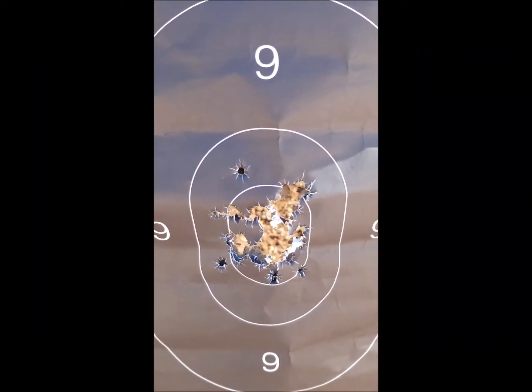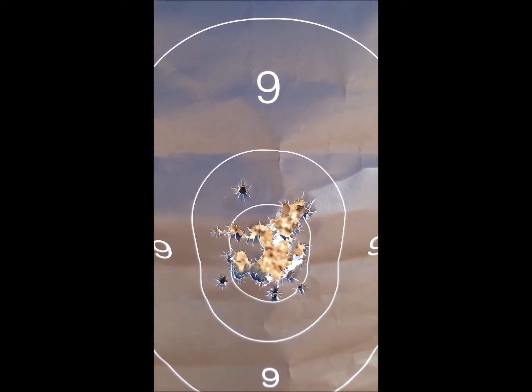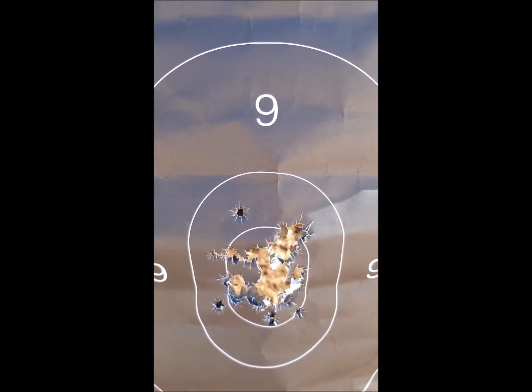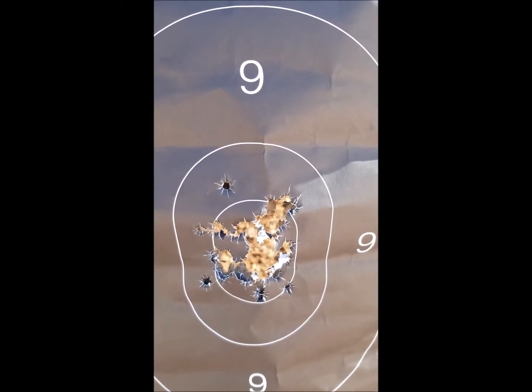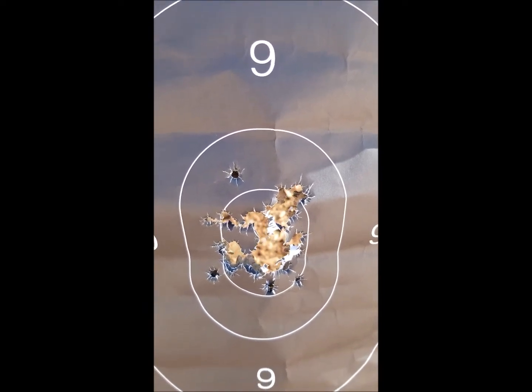As you can see, there's a lot of holes in that target. There are 50 rounds — 40 rounds from 10 yards, and 10 rounds from 7 yards. The 10 rounds from 7 yards was strong hand only. The other 40 was at 10 yards using a two-handed grip.